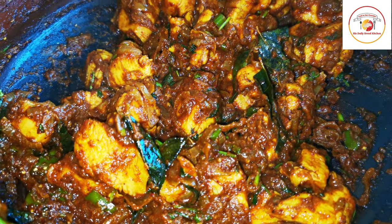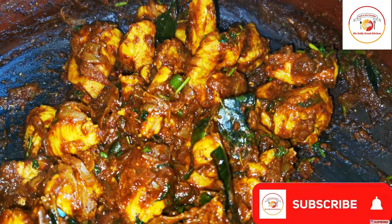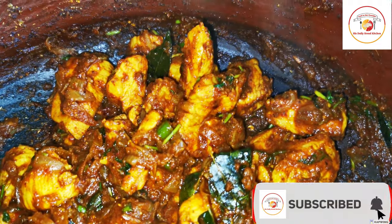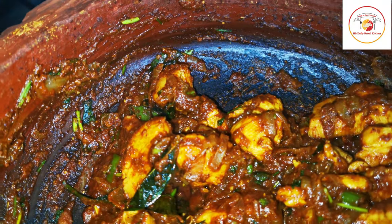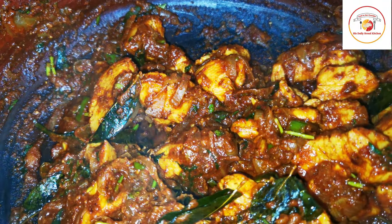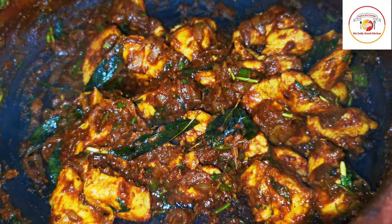Hello friends, welcome back to Styly Bread Kitchen. Today's recipe is chicken roast — Hyderabad style chicken roast. It is also a bit spicy, so let's see how to prepare this.